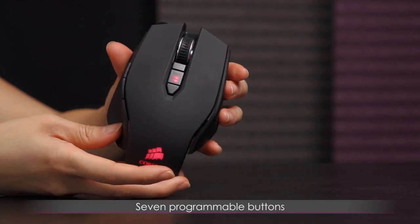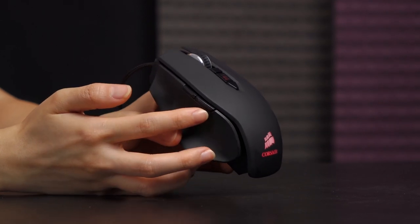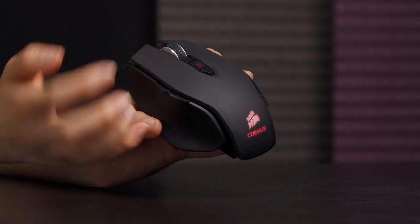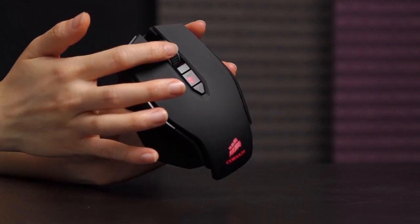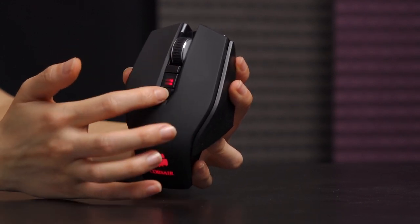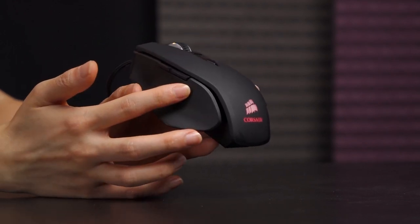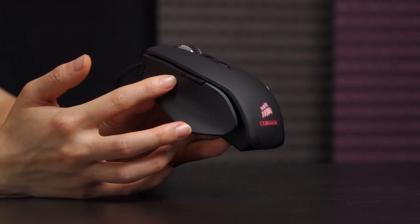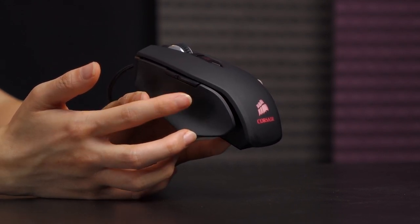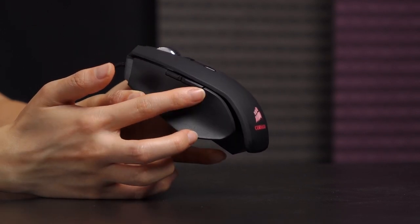It also comes with seven programmable buttons. On default, of course, you have forward and backward buttons, and those are the only two I would personally reprogram, since I need left and right click as-is. The center wheel I generally use to open new tabs and for DPI adjust. For the two side buttons, I set one as melee and the other as the anti-titan weapon, so I don't have to look at my keyboard to find it.